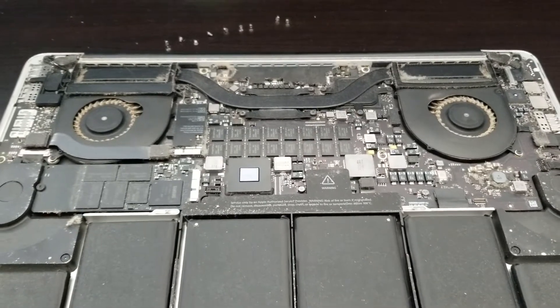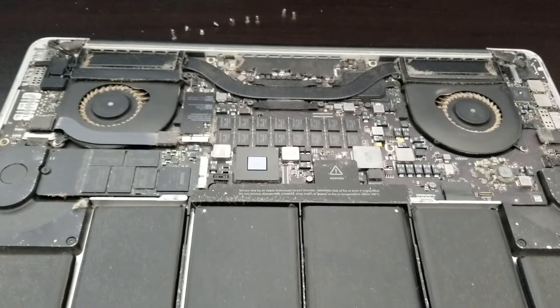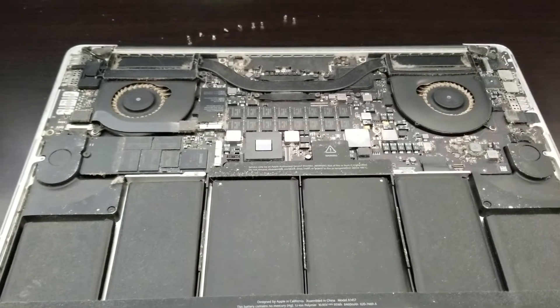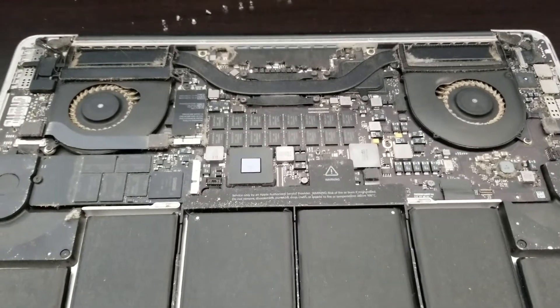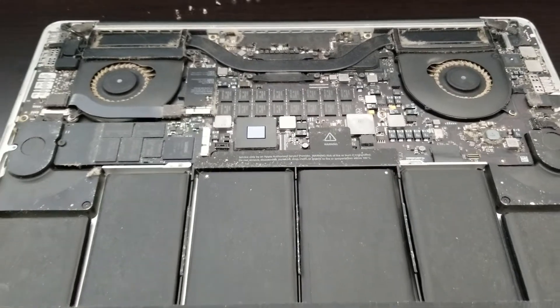Simple cleaning maybe a year ago would have saved this computer from having the fans replaced. Fans do not have ball bearings — they do not have sealed bearings. They are cheap, cheaply made, and designed to work in a clean environment. Not very well designed. Thank you for watching.